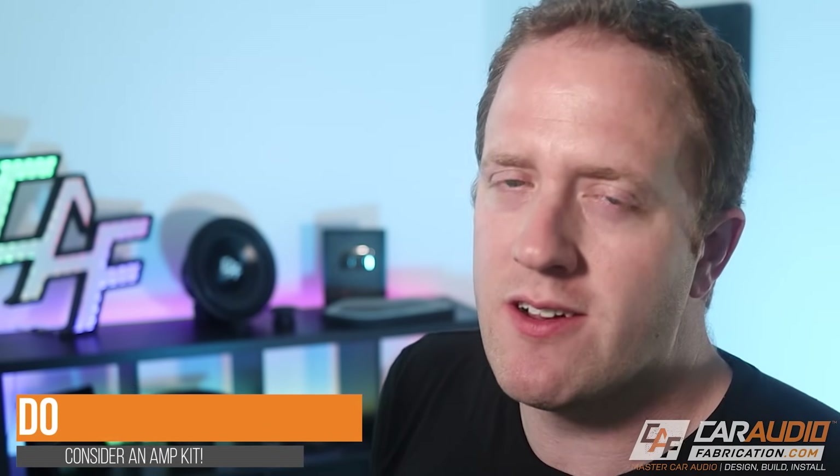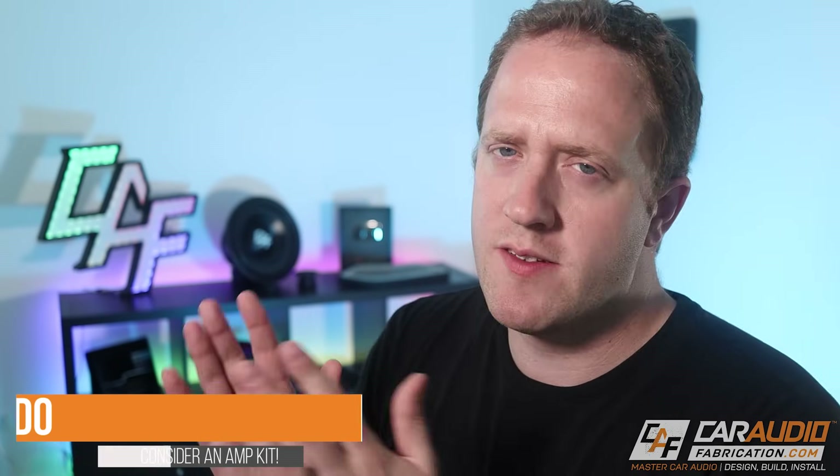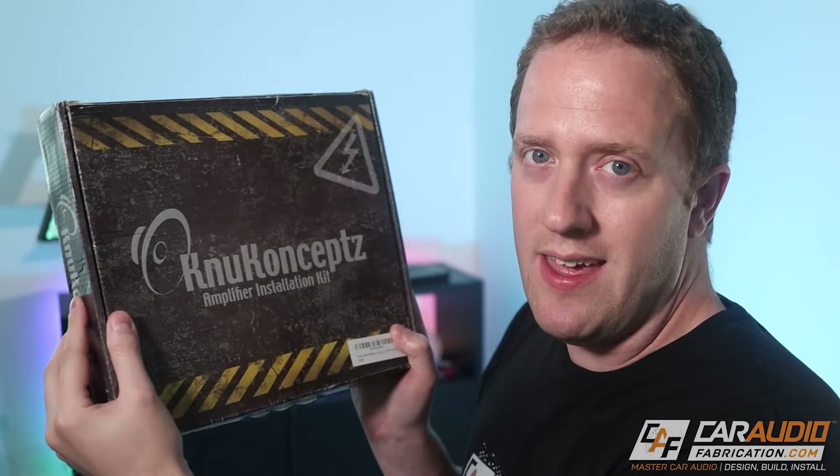Do consider getting an amplifier wiring kit. When you're installing an amplifier, there are all these different wires you need — you need the power, the ground, RCA signal wires, speaker wires, all these different wires and connections. You may think that you need to buy everything individually, but you should definitely take advantage of the savings that can be had by buying an amp kit.